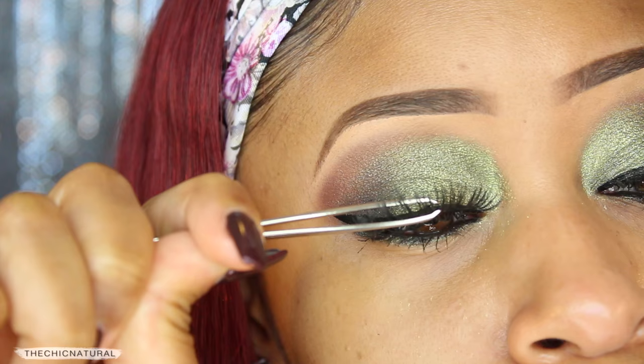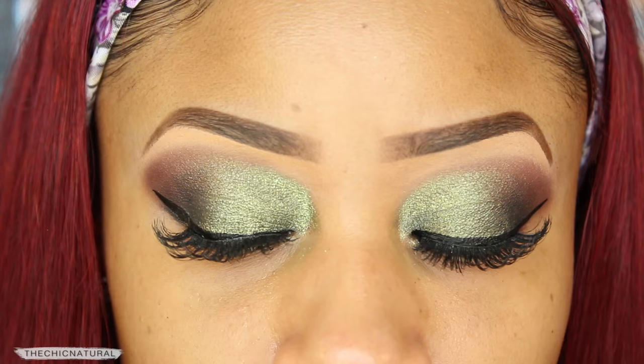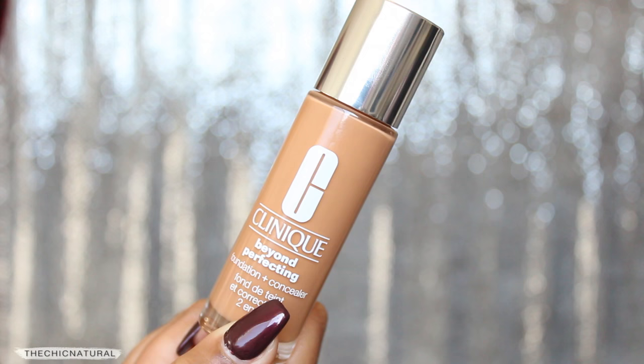So that's the eye look, guys — super bold green eyes. I'm really really loving this vibrant green. Okay, so moving on to foundation.